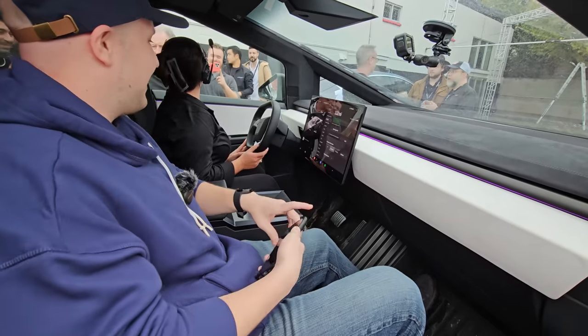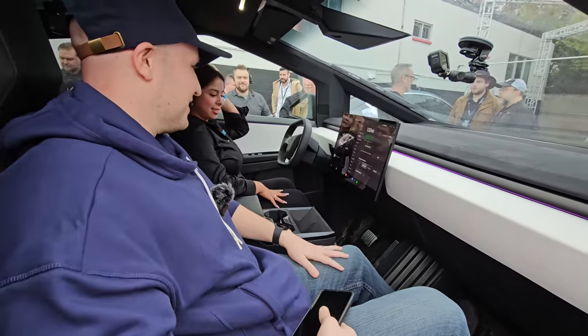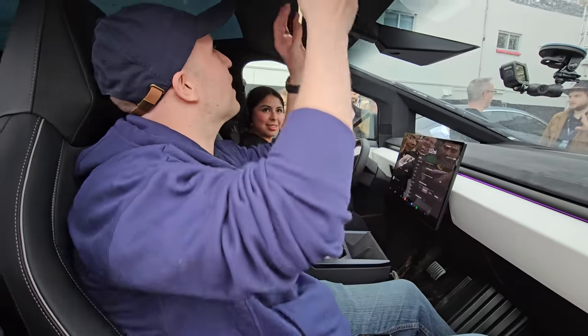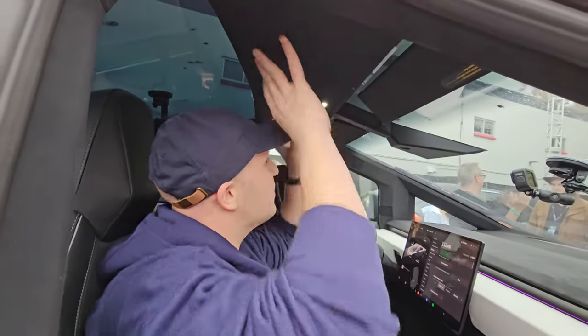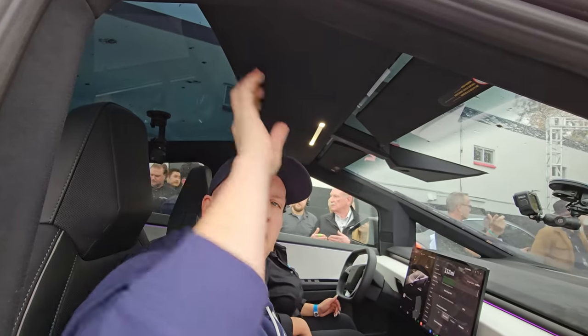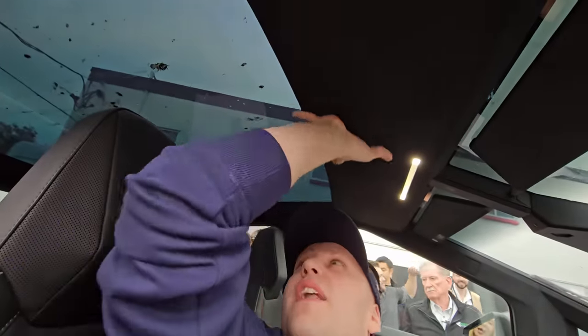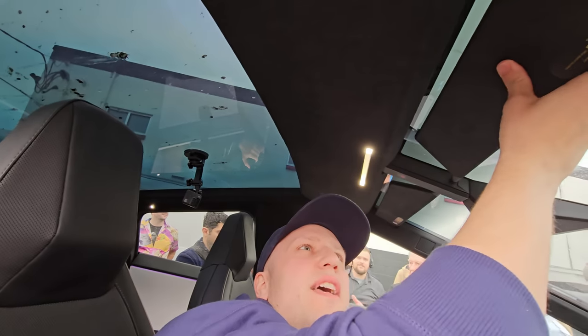Getting some pictures of the screen and checking everything out — it's really amazing to be seeing this Cybertruck. I didn't expect a solid piece above my head; I thought it was glass all the way up. I'm not sure if that has something to do with the aftermarket light accessory at the top or if it's just part of the truck.